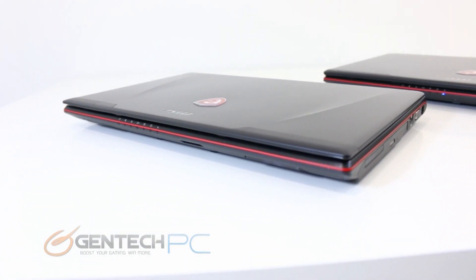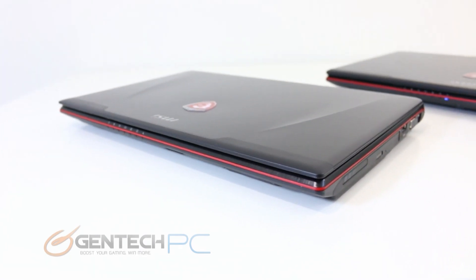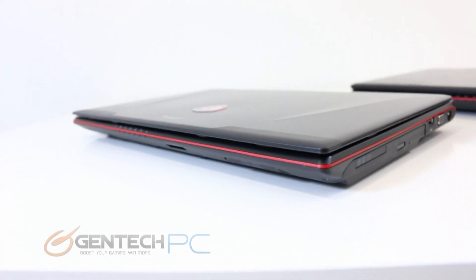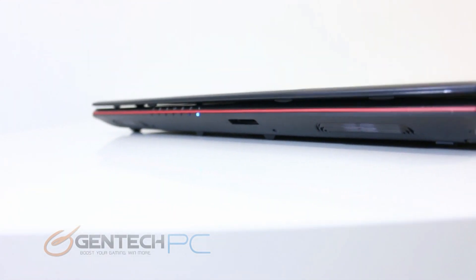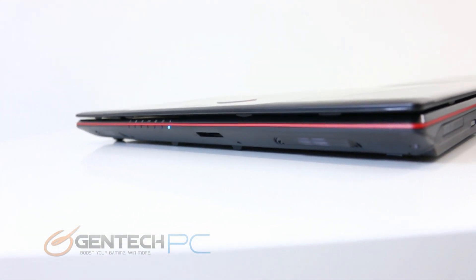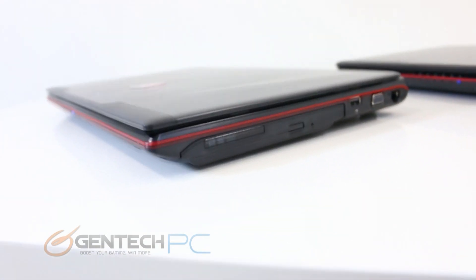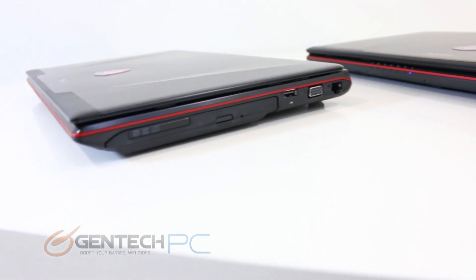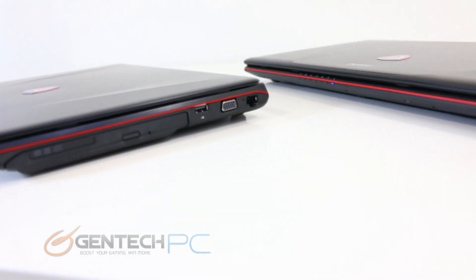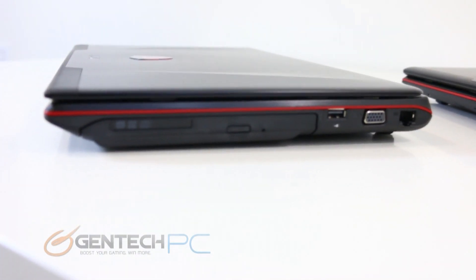Now moving to cover the other angles, we're looking at the GE60 first. The front of the unit simply has your status LEDs — there's not much to be seen here as far as interfaces. Over to the right hand side, you'll first find the optical drive, followed by a USB 2.0 port, then the 15-pin VGA port, and finally the RJ45 jack for your local networking.